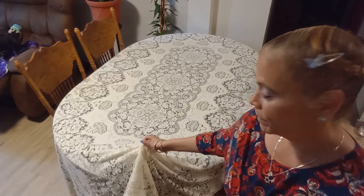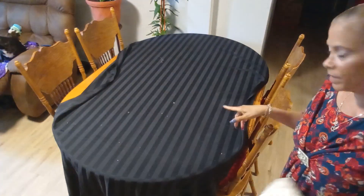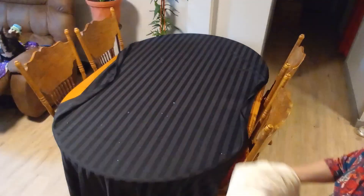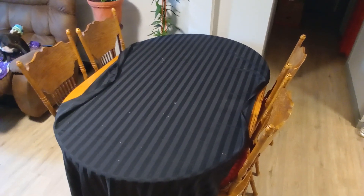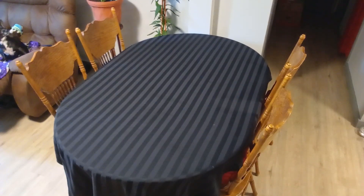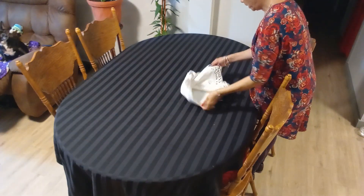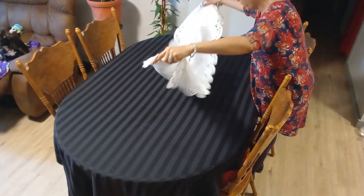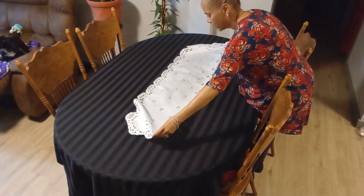I'm going to take out my lace tablecloth — I have to clean my table first and then I'll bring you guys back. All right, I will be using a white table runner. I'll link the host channel in my description box below so you guys can go and check them out.